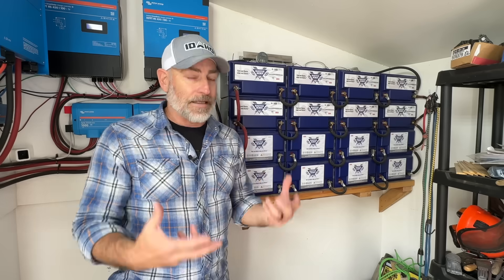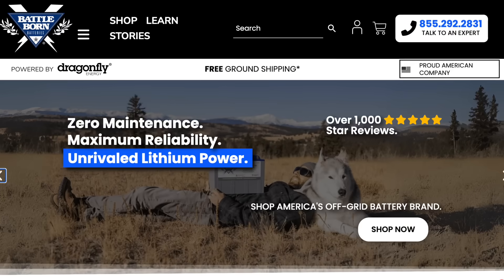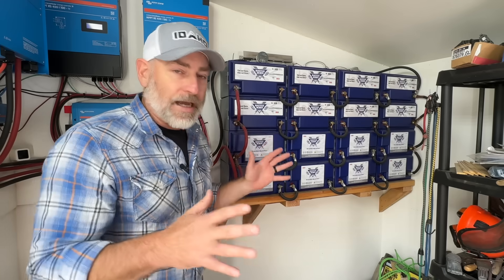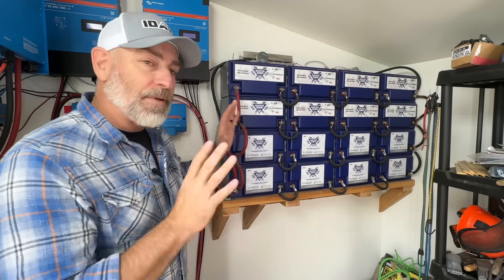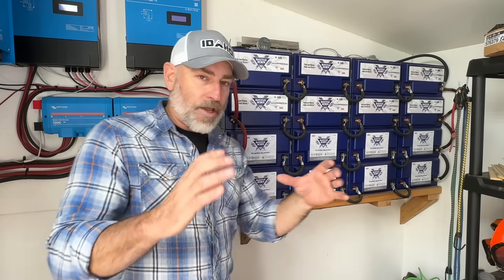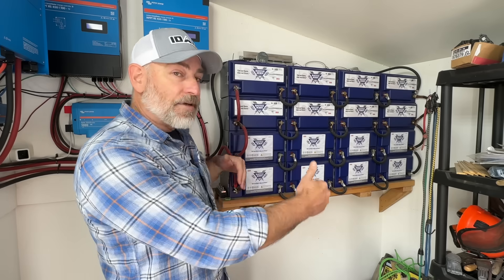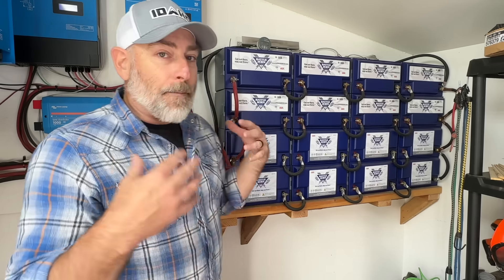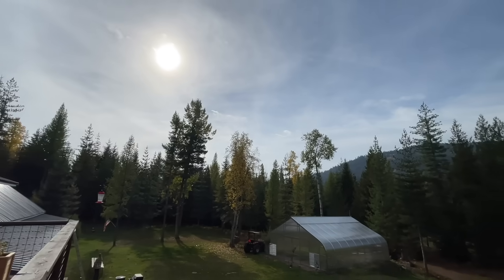Now let's talk about the batteries. This is the heart and soul of our off-grid solar system. We've got 16 100-amp-hour 12-volt lithium iron phosphate batteries — these are Battle Born batteries. They're wired in series: four batteries make a 48-volt string, and we have four strings of four wired in parallel. The whole thing functions as one giant 48-volt battery, giving us over 19,000 watt-hours of battery backup.